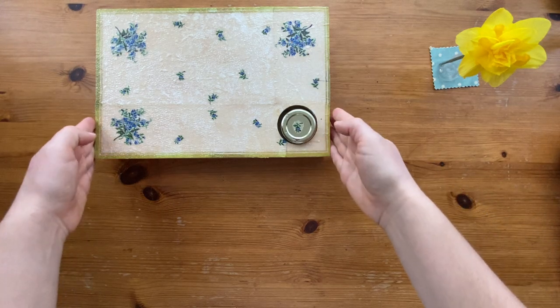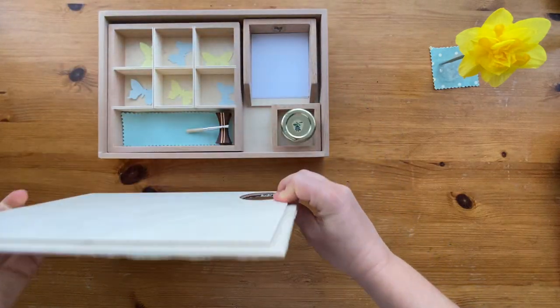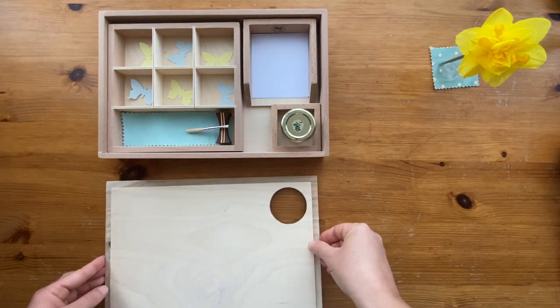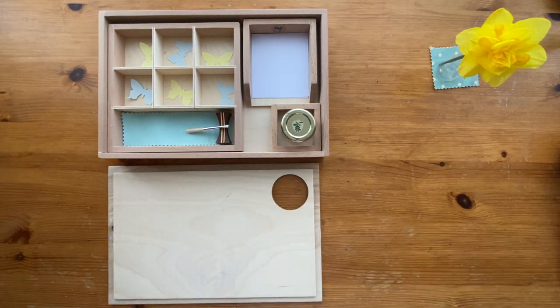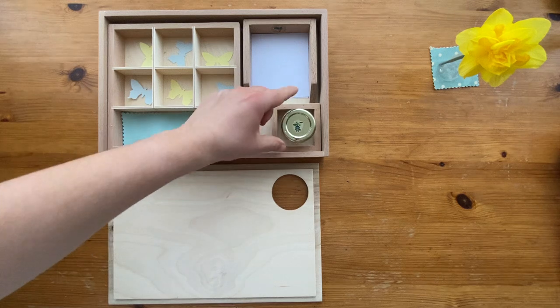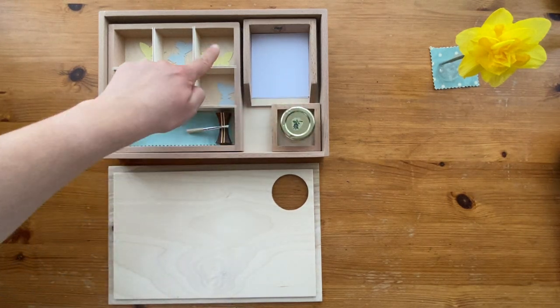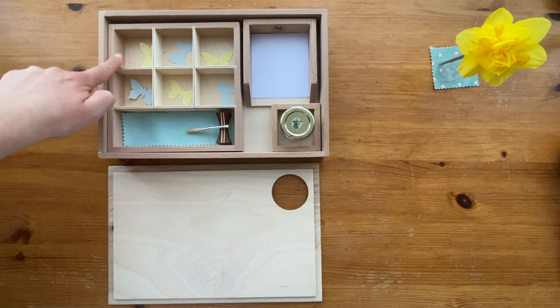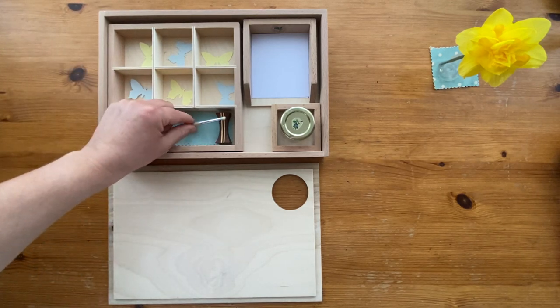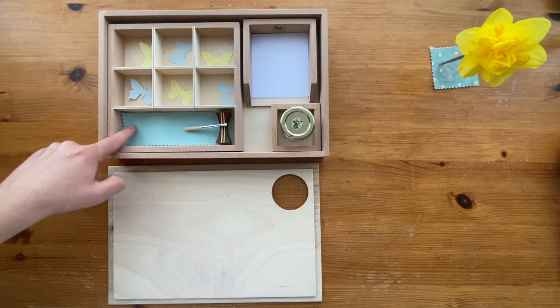Let me open it for you and show what's inside. What we have is some paper, some glue in a jar, some shapes in these compartments, a little brush on a stand, and a cloth.